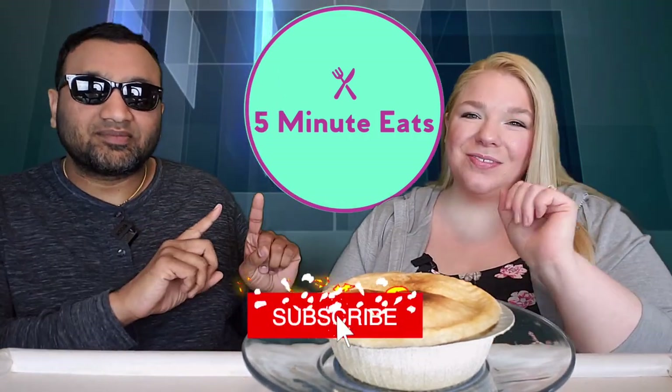Hey everyone, welcome back to 5 Minute Eats. Alright guys, we are hot off the heels of our pot pie week, but here is one that we did not include in that week — we're sneaking it in right now.